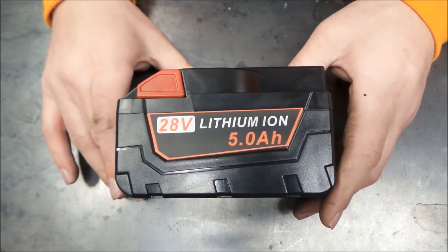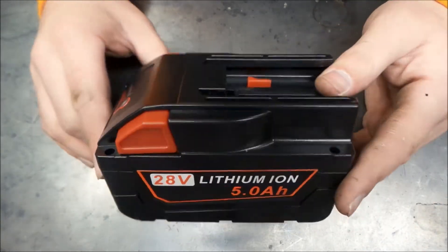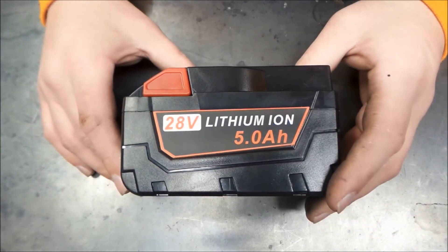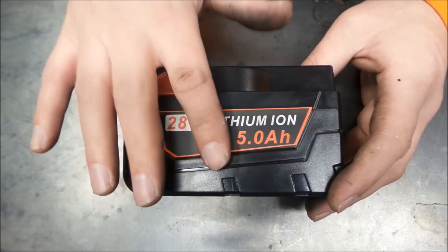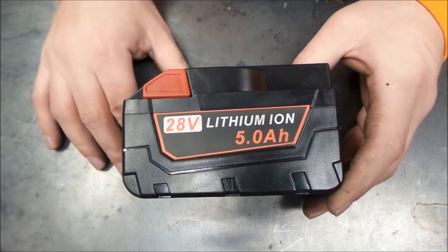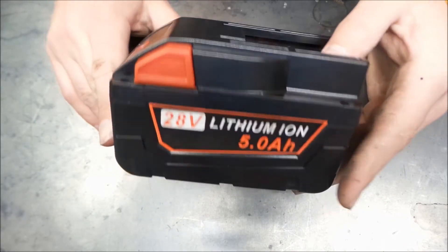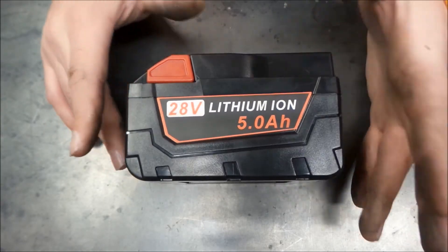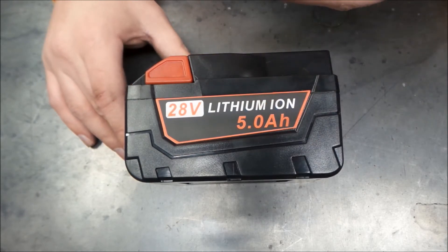I thought maybe we'd take this apart and see what's inside, just because I was curious. I wanted to get one and try it out. Right now it's not the best time, but I do have the V28 grinder and I believe we're going to do a time test on how long it takes to kill this versus one of the others. In the meantime, we'll take a look inside and see what we can expect — whether this thing is going to overheat and stop working or if we think it'll actually hold up.